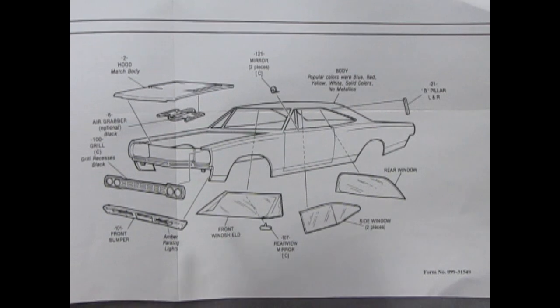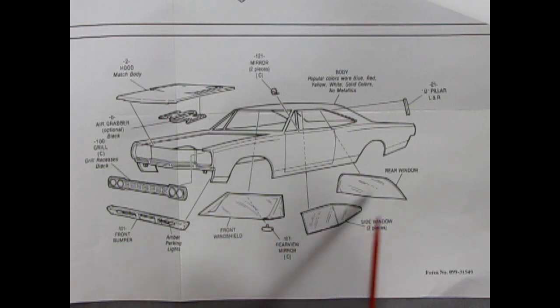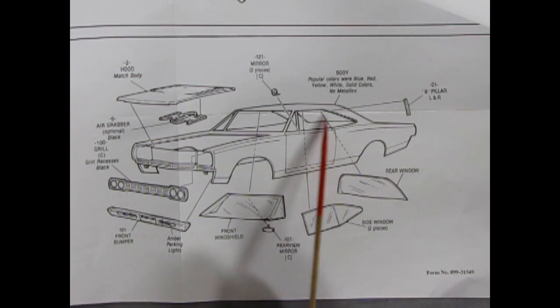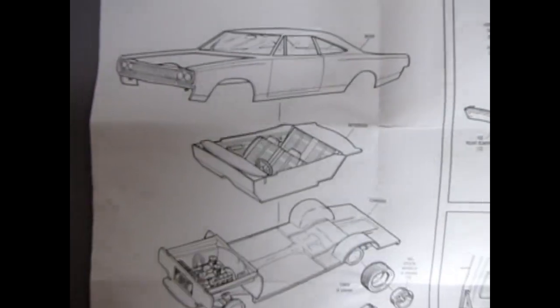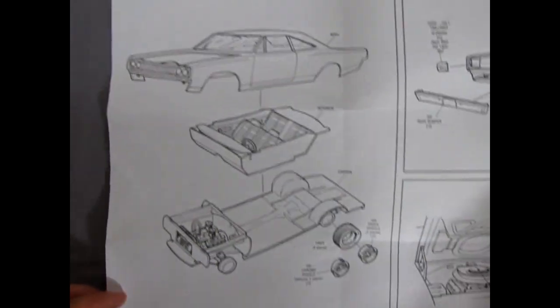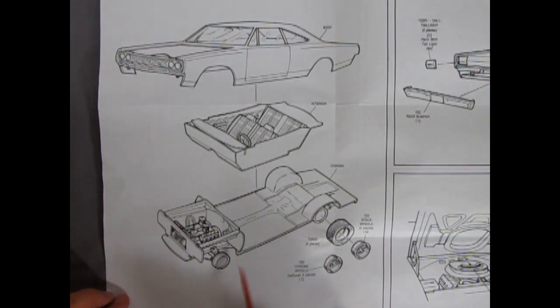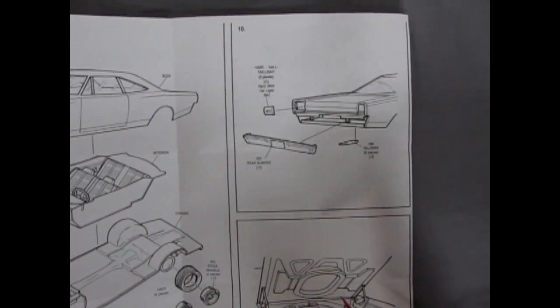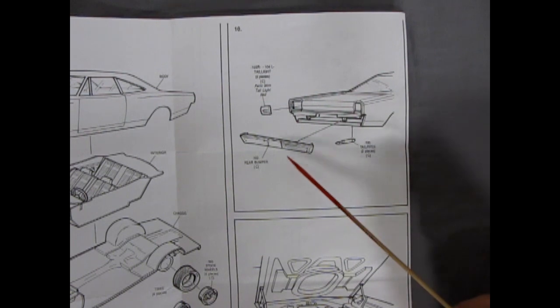Getting into this panel here, we've got our hood and our body going together, the front grille and the bumper, windshield and all the rest, and a B-pillar you glue in here too. Flipping over to the back — it's a big panel, big instructions. There's our body going together into the interior and onto our chassis. Then our tires get pushed on, and you have optional wheels — stock or custom. Then getting into these panels, you've got the tail lights going on as well as tail pipes and the rear bumper.